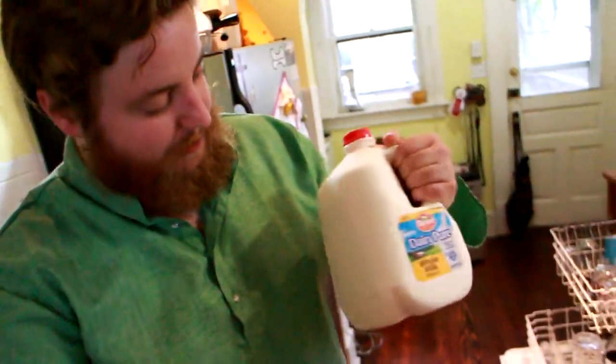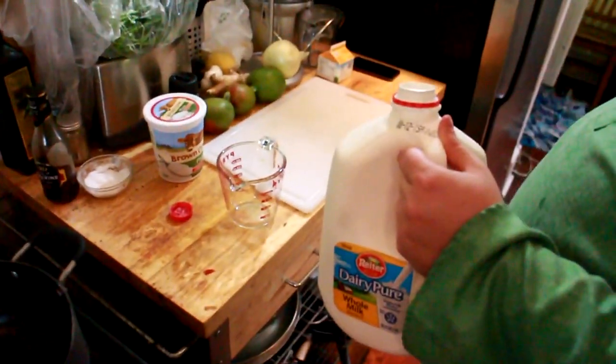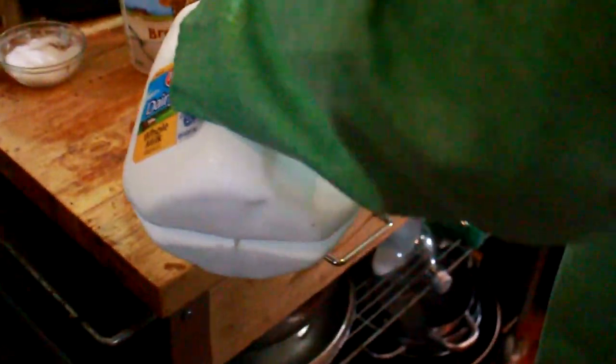I got a gallon of milk — it's whole milk, and it's not ultra-high pasteurized, it's just pasteurized. If you get ultra-high, it won't work. So I've read. And I gotta make some other stuff with milk, so I'm gonna save a cup of this.